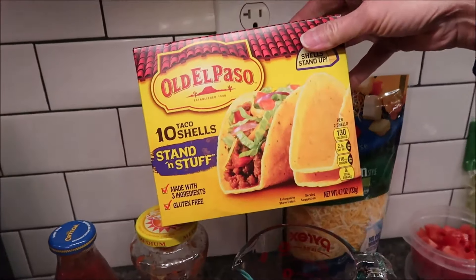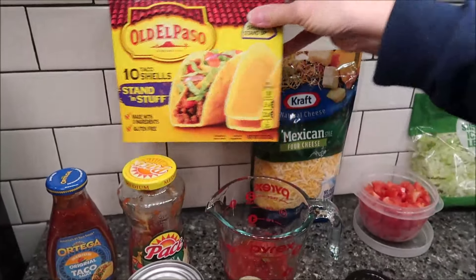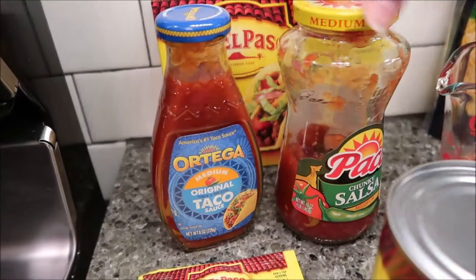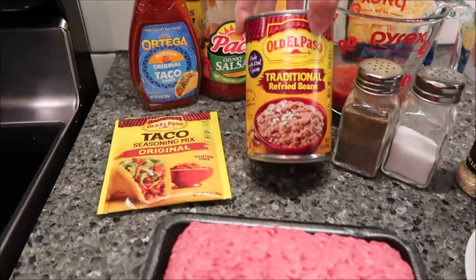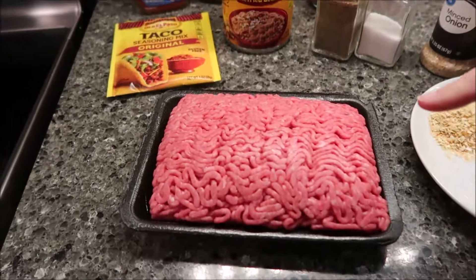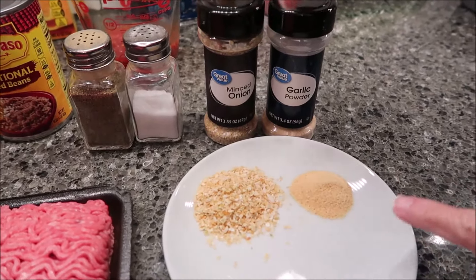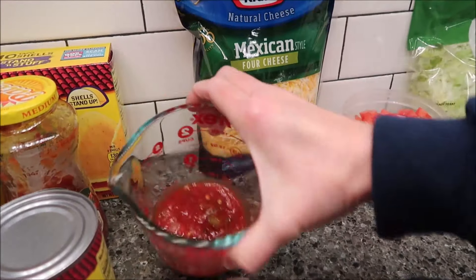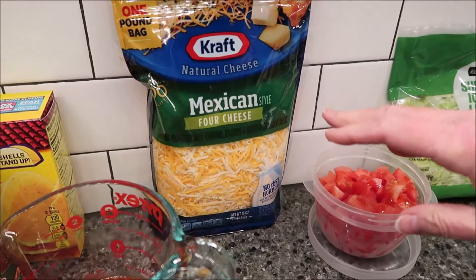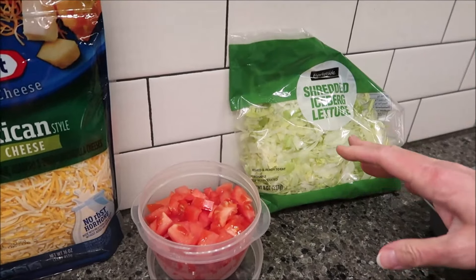I've actually never used these before. These are the Old El Paso stand-and-stuff shells, so we're going to use 10 of those. I have some taco sauce, some Pace chunky salsa, some taco seasoning, some refried beans, one pound of ground beef, some salt and pepper, a tablespoon of minced onion, and a teaspoon of garlic powder. I poured a third of a cup of salsa in here. I also have a Mexican four-cheese style blend, some tomato, and some shredded lettuce.